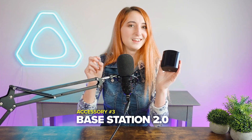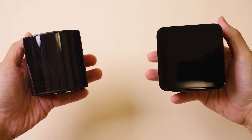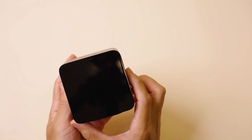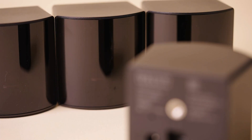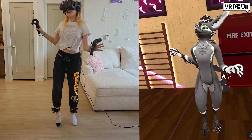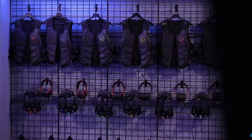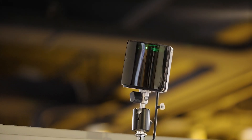Accessory number three is the 2.0 base stations. If you still have 1.0 base stations, now is a perfect time to upgrade. The 2.0 base stations have a 150-degree field of view while the 1.0s have 110 degrees, giving you a noticeable difference in tracking quality. They also allow for a longer range, providing more flexibility in larger play areas. You can use up to 16 base stations with the 2.0s, whereas the 1.0s only allow for two — making this ideal for arcade environments like Sandbox VR with multiple players, while four 2.0 base stations in the corners of a home room will be sufficient.